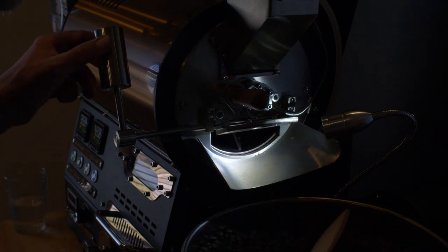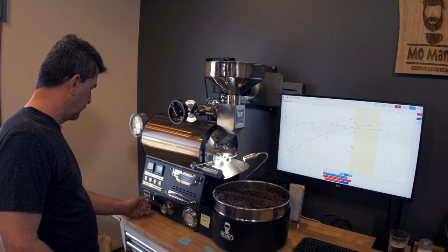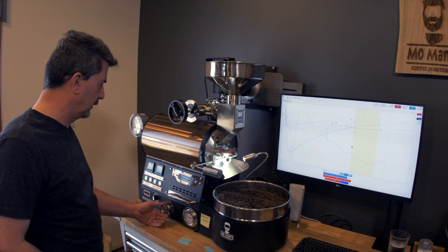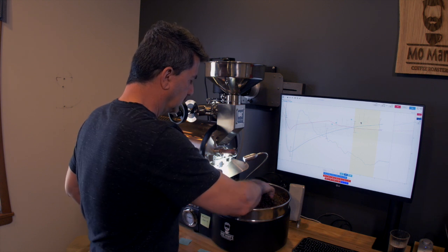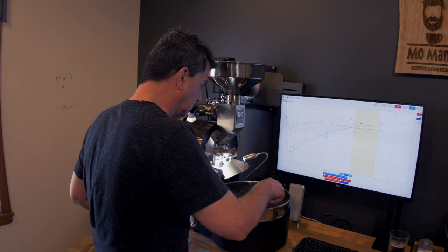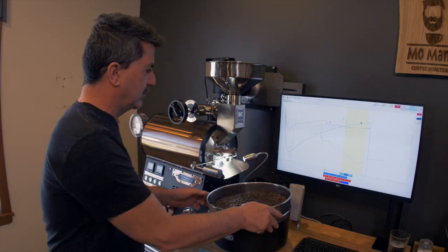I'm going to bring the air back down to 2 and start my gas again to keep my heat up for the next roast. Shut off the timer and reset it. I'm going to bring the gas down just to keep the drum hot. The total time on that roast was about 14 minutes. Beans are cooling very well — it's a nice roast.